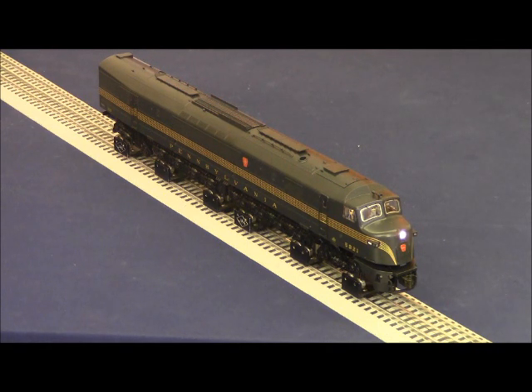These separate sale centipedes are the only centipedes that have both a front and a rear operating coil coupler on just the A unit alone. The VisionLine AA centipede set has only a coil coupler on the front of the A units.